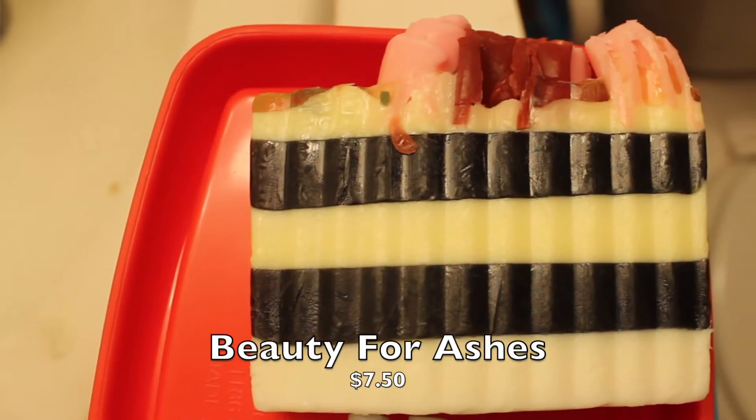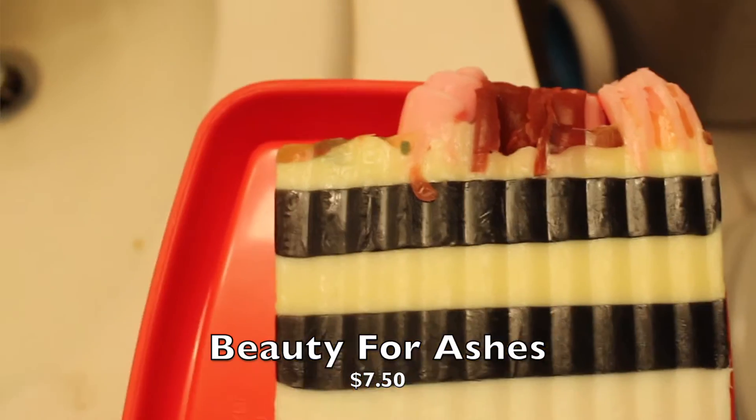This is the second bar soap she sent me and it's so cute — some little roses on top. It's a rose scent and the name of this soap bar is called 'Beauty for Ashes.' It's $7.50, and the base ingredients are coconut milk and glycerin, so I know this is going to be very moisturizing.